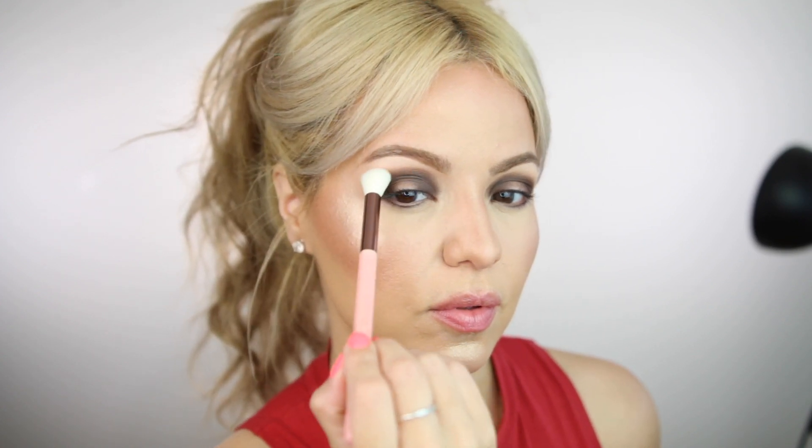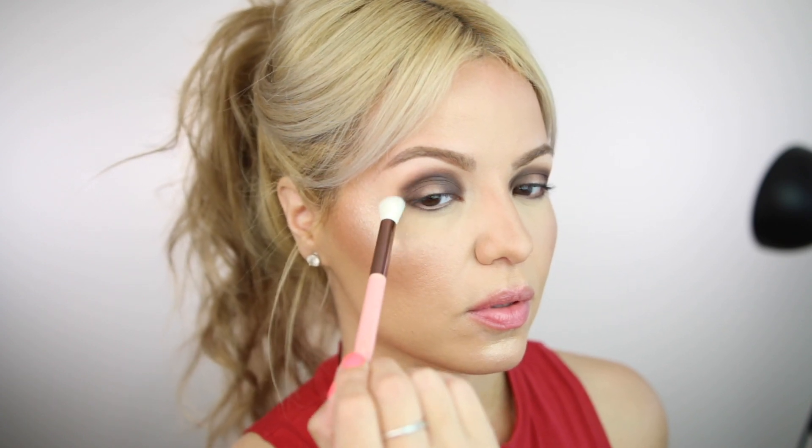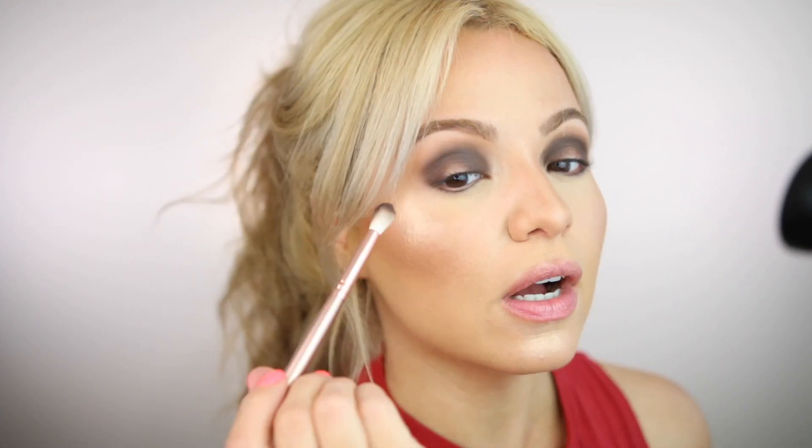Now I'm going back to the brush set and using the Luxe 250 blending brush to diffuse those edges up in my crease. I'm not going to lie — this brush is super big for my eye shape. I also noticed the eyeshadow had some patches on one eye, but not the other, so I probably applied it incorrectly on that side. I'm just going to go back and add more on the outer and inner corner.